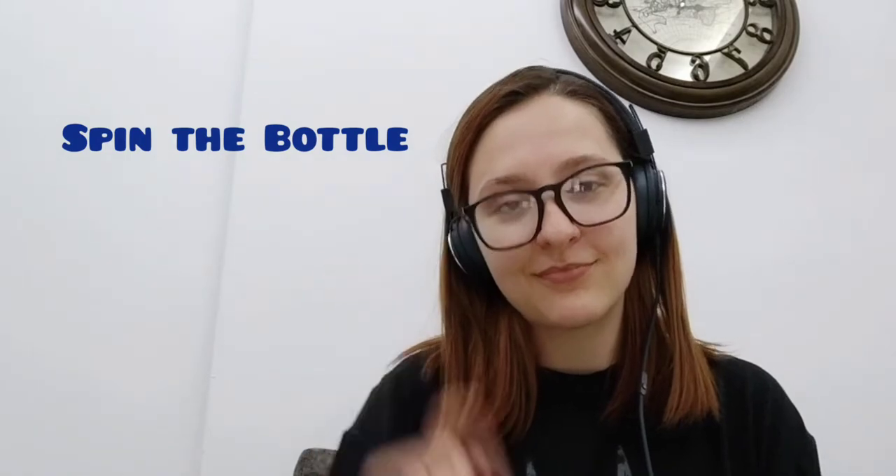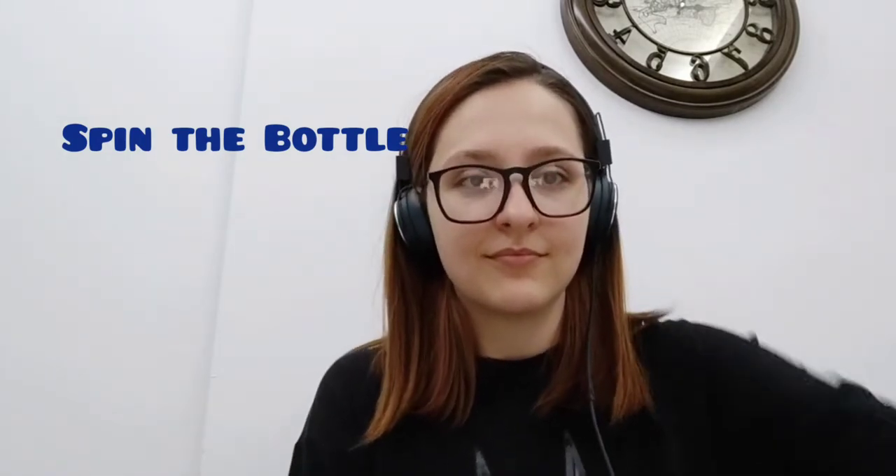Hi, I'm Ceyda. Now we will play a game called Spin the Bottle for very young learners. Let's learn how to play it.